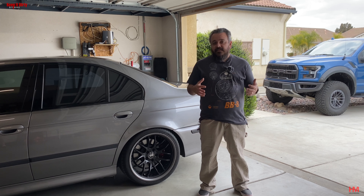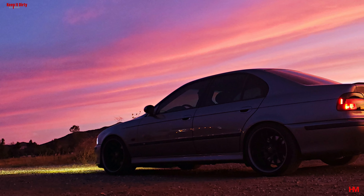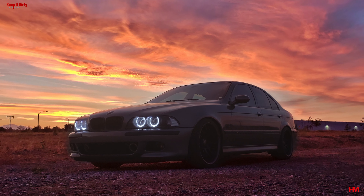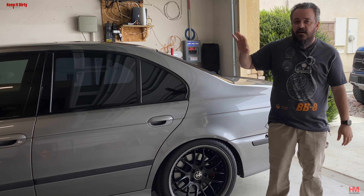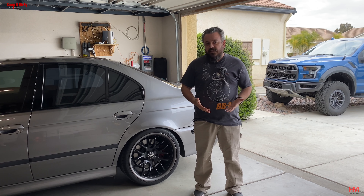Hey guys, hello from Keep It Dirty Off-Road. Today we're starting a new video series on the channel all to do with the Beamer. Now, I know this is an off-road channel, but we also have the E39. It's a very unique car and there's not that many videos on how to do a lot of the stuff on this car, so we're going to start doing it.